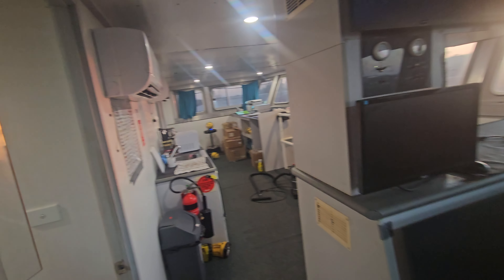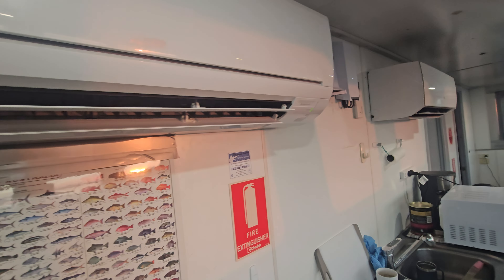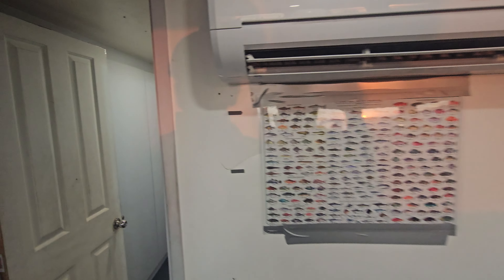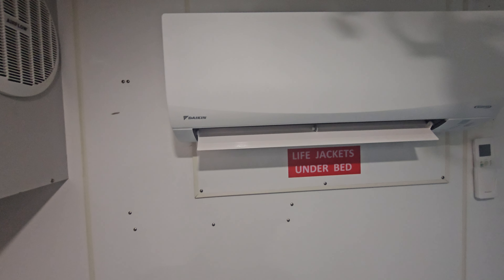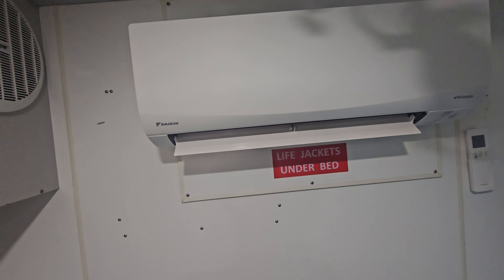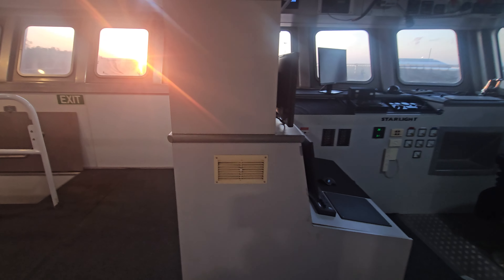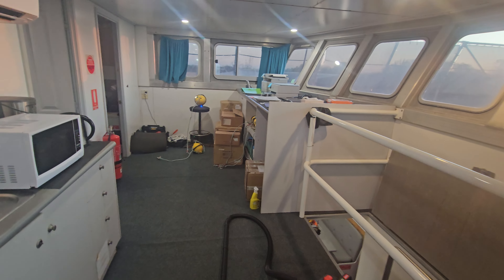They're busy putting the units in. They've left these two until last — thankfully, it was freaking hot. And in my cabin here you can see they've installed the new ones. We won't know ourselves. It's good coming into the end of a dry season, we're going to need the buggers.